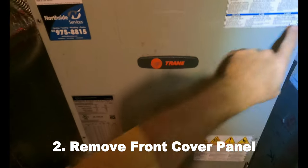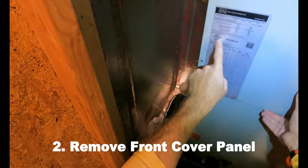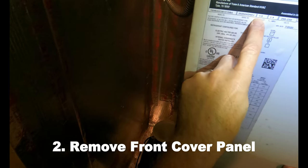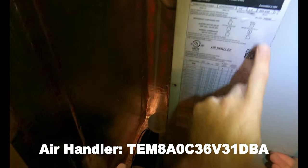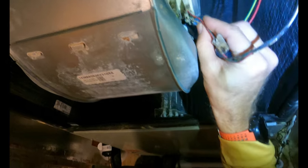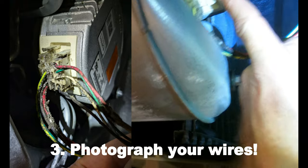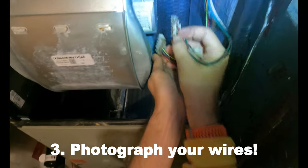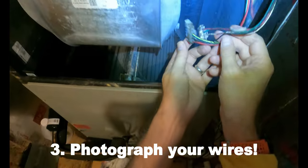This was just screwed in, this was bolted in. I removed all of these from my air handler. There's my model number here. Now I'm looking at the wires — this one's plugged in there. I already took a picture of my setup. This one was on the outside with red up, and that one's on the inside with red down. I've got pictures and videos of it.